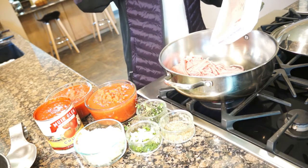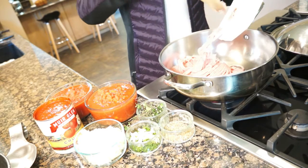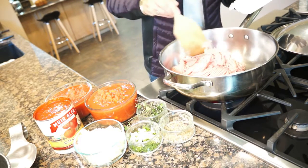Depending on what you like, you can substitute beef or pork instead of turkey. But my boys like the turkey, so that's what I'm using.